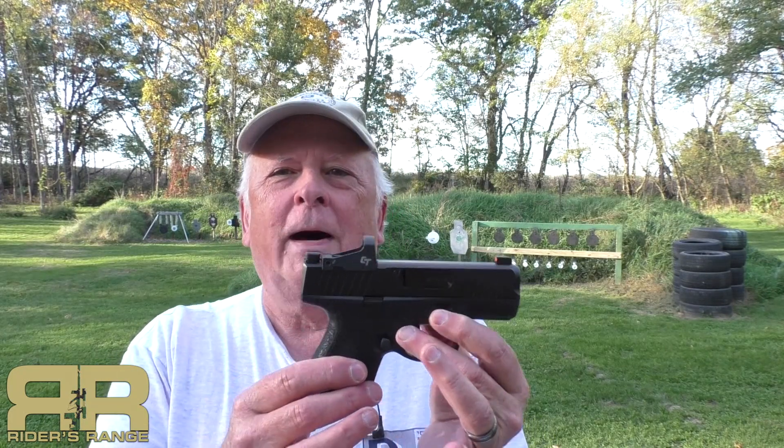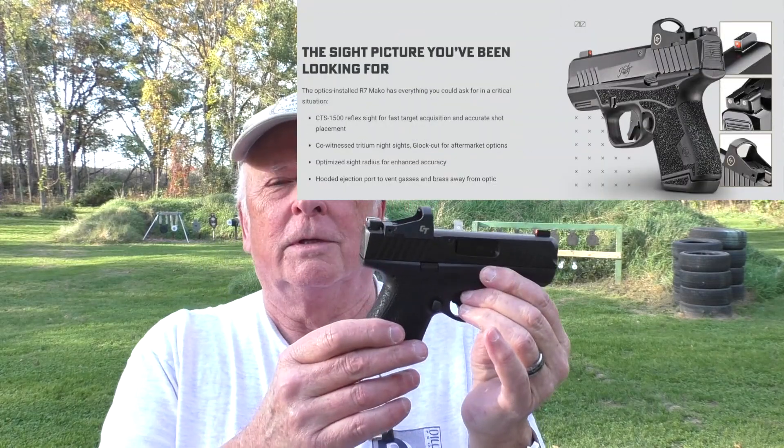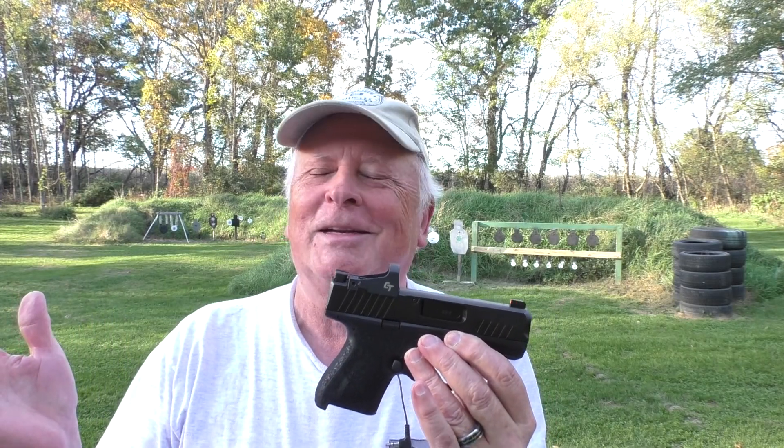I hate to start a video this way, but for the YouTube manual reviewers, this is not a modified firearm. This is completely factory stock, just the way it came from the factory, and I'll post a picture here taken from the manufacturer's website. We are on a dedicated shooting range. Everything is complying with all of the YouTube guidelines and community standards, so please do not demonetize this video.